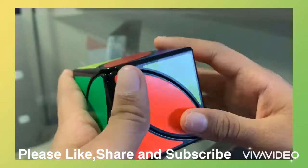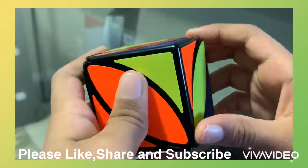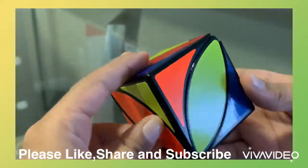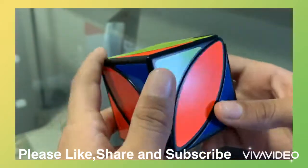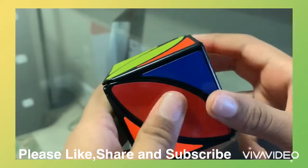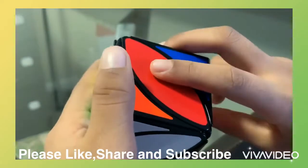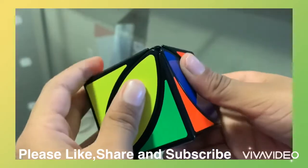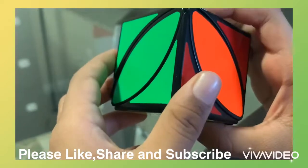Then, our next step is to solve the yellow side. So first, since one yellow corner is already up there, we put the yellow plate on top there, like that. And the next corner piece is here, so we could just turn it like this and then do the same thing we were doing — a double turn — and then we would do this and yellow and white are solved.